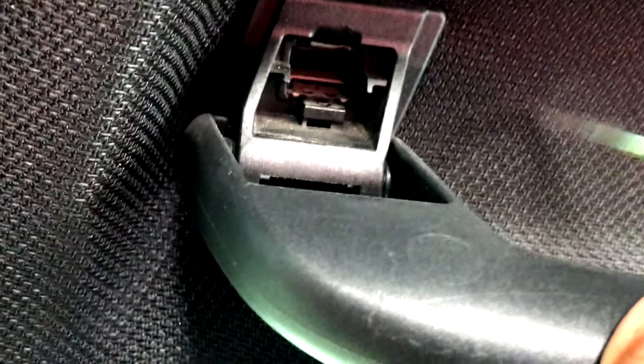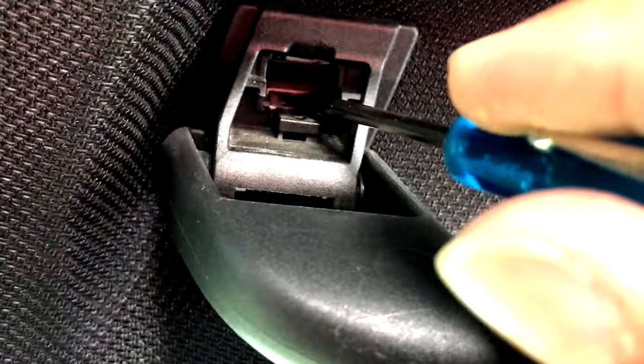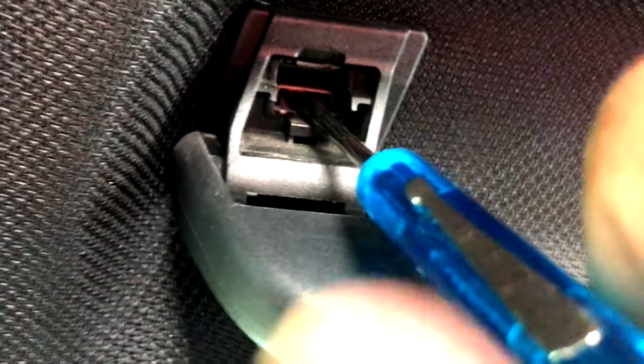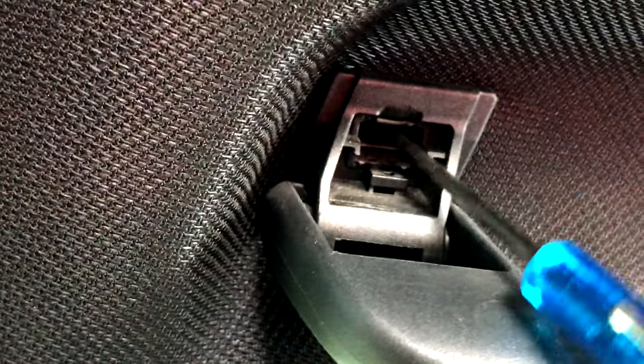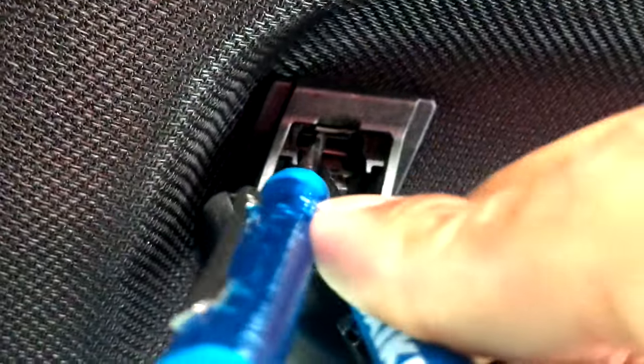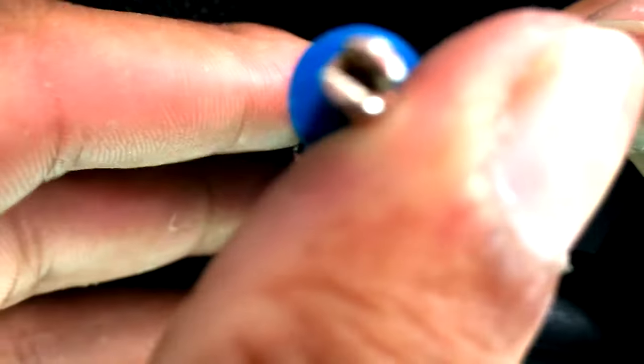There's a clip down there and you need two flat head screwdrivers to take this off. You can see one at the bottom and one at the top. Put a screwdriver in there and pull it up, then do the same thing with the top one — pull it down. Once you squeeze both of them together, just gently wiggle the whole thing.